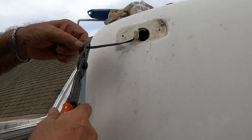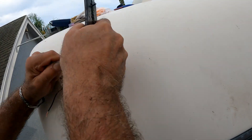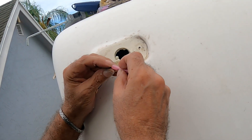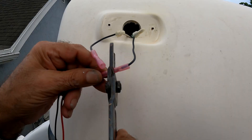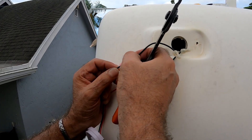Cut the old socket off, strip the wires, insert and crimp the butt connectors. After testing the polarity, crimp the new fixture wires and shrink the connectors.